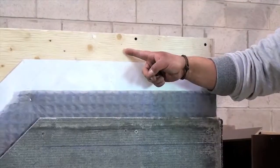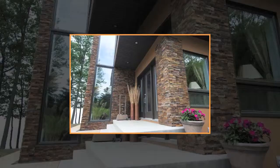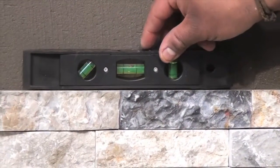This demonstration includes exterior grade plywood, Tyvek paper, 10mm mortar vent, and half inch cement board, making it suitable for exterior applications. Apply starter strips where required and ensure all starter strips are installed perfectly level.